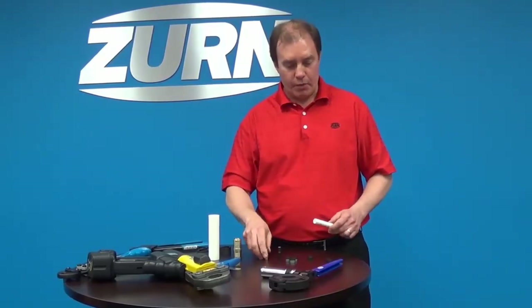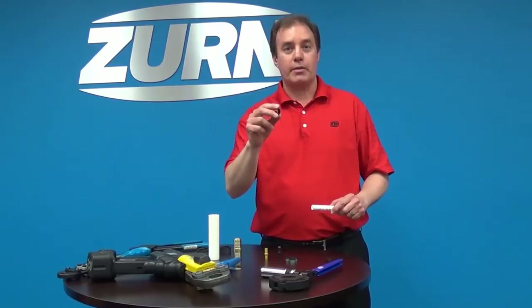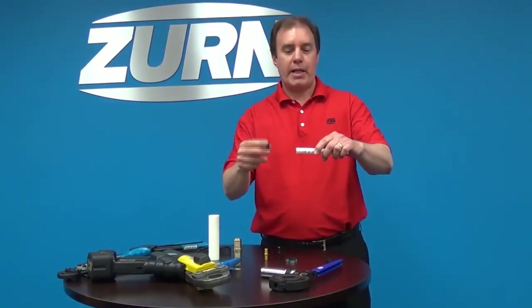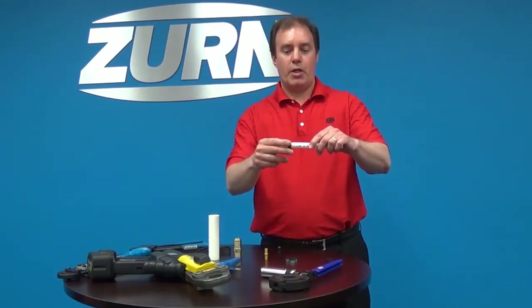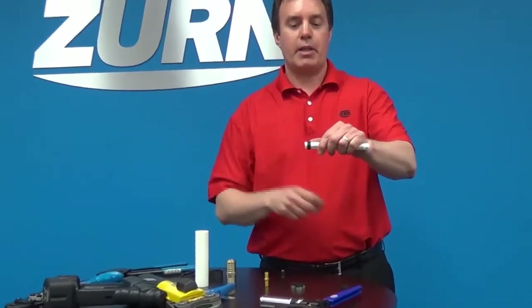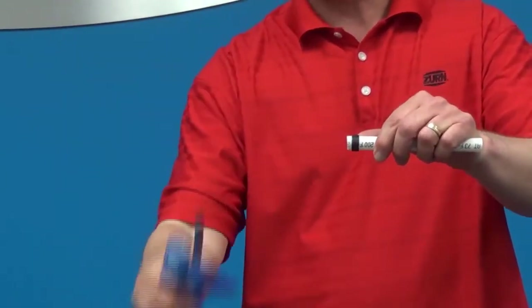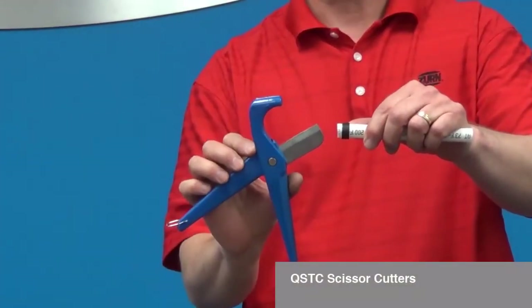The Quick Cap is an improved version of the copper crimp ring. To make a connection with a copper crimp ring, you want to slide the ring over the end of the tubing. You want to make sure that tubing is cut squarely, and a great tool to use for that is our scissor cutters.